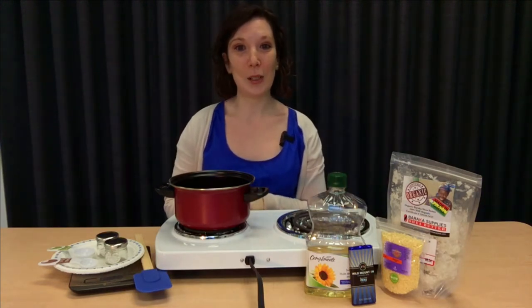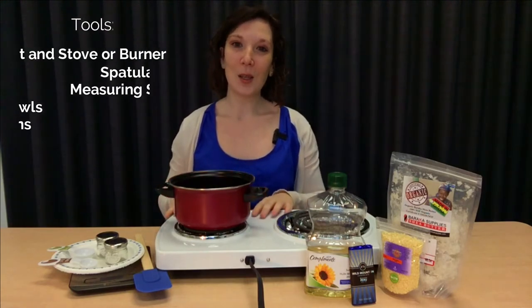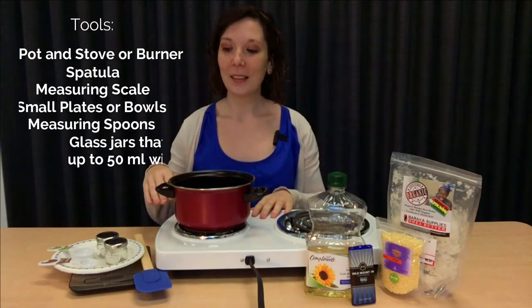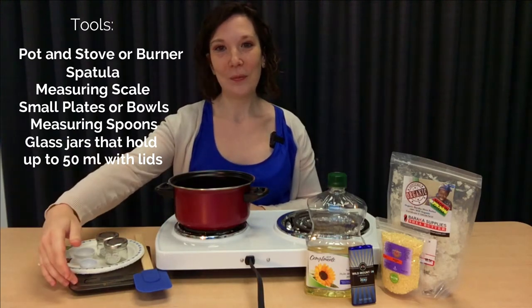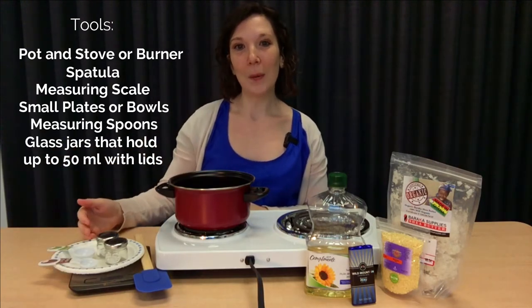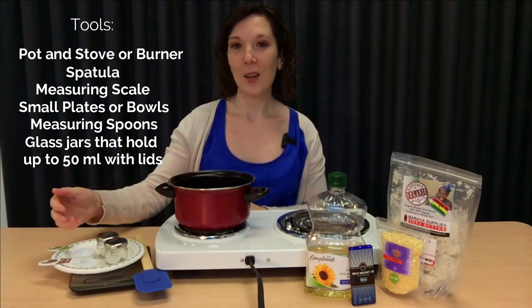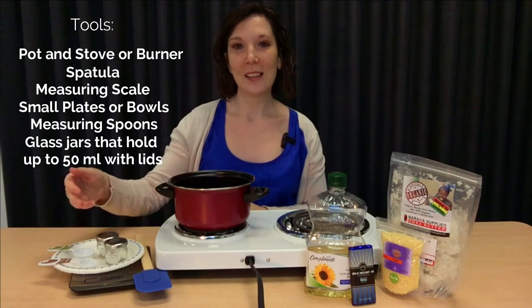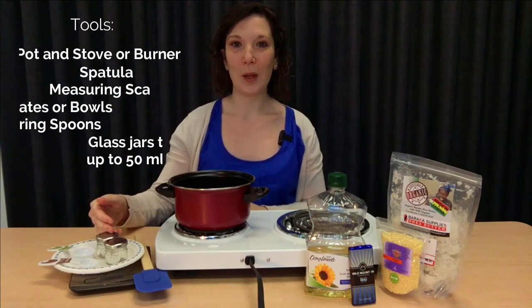The tools that we need to make this craft are a pot, a stove top or burner, a spatula, a scale, small plates or bowls to measure our ingredients, measuring spoons, and a couple of small containers, preferably glass, to put our lip gloss into.